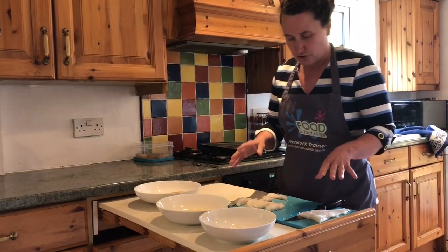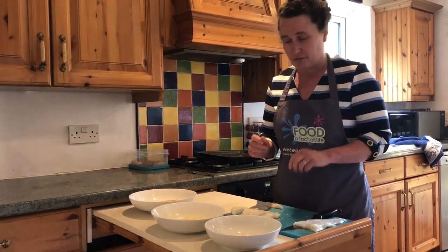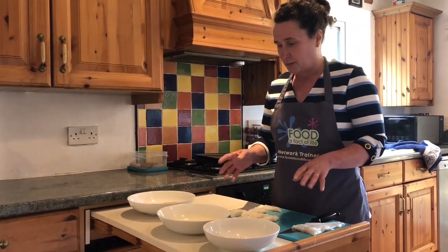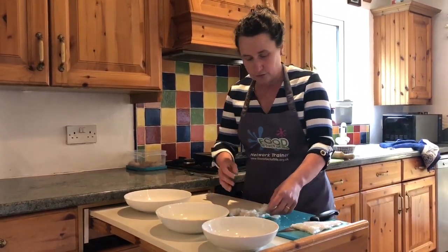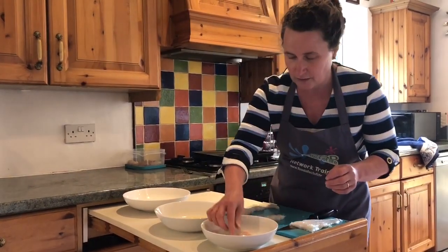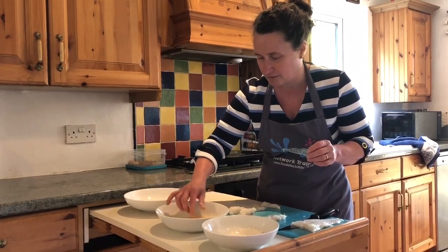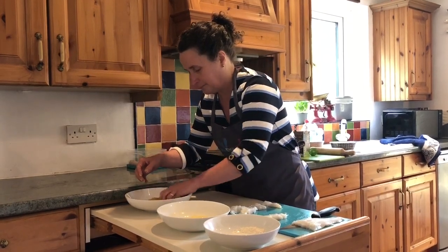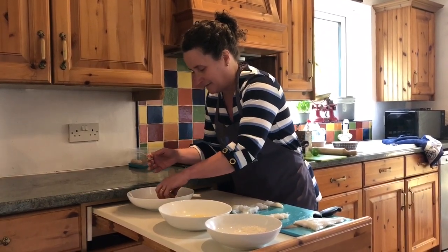Now we need to coat the fish. We're going to use flour first — flour gives a nice coating that absorbs some of the moisture on the fish. Then we use egg, which is a fantastic binding ingredient to bind the cornflake crumb onto the fish. If you've got somebody to help you it works really well — take a piece of fish, roll it around in the flour, then add it to your egg getting it nicely coated, then into your crumb and pat it down so it's really nicely coated. It's going to have a lovely, fantastic crunchy texture.